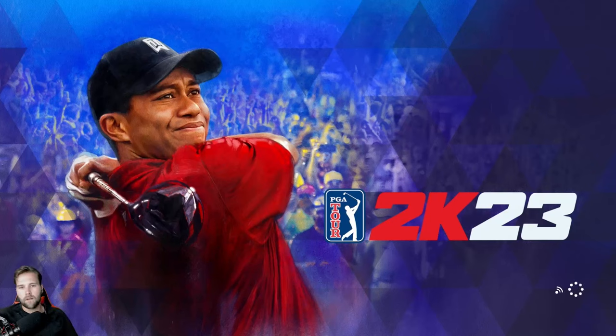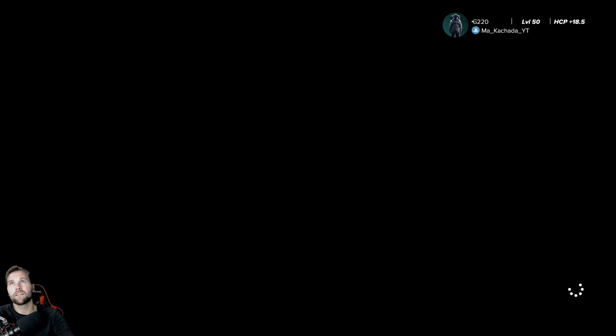PGA Tour 2K23 coming your way. Do not forget to like and subscribe. If you haven't seen my video about 2K25 and the information we don't have, definitely go check that one out. Appreciate you all coming on in.